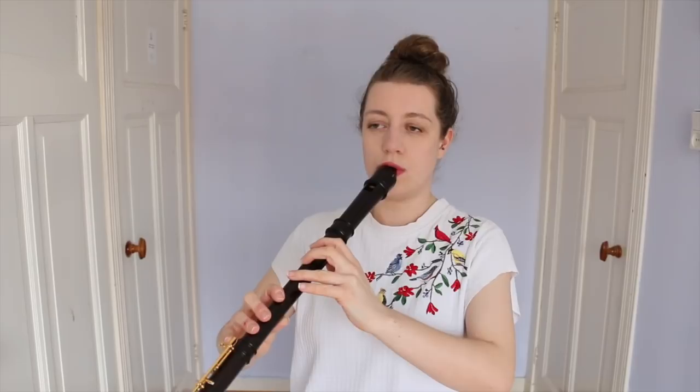I always start with the instrument that I'm enjoying playing most at the moment. You may remember a few months back I did a review video of the Molenhauer modern recorders. I ended up buying one. When I was trying it out, I fell in love with its really strong low register, its flexible high register, and of course this key that means you can play the low E.